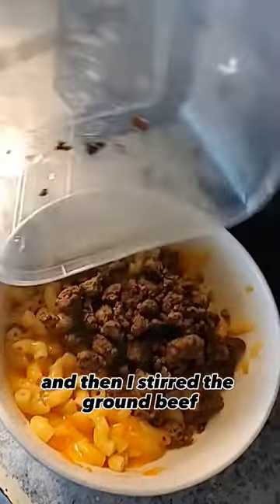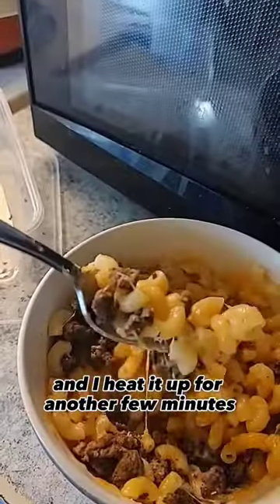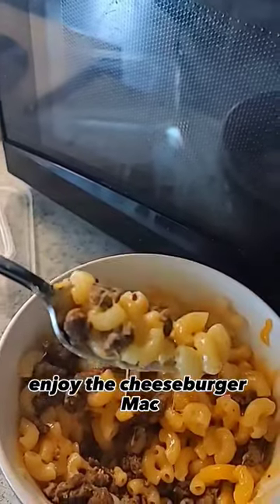I added some ground beef, then stirred the ground beef and the cheese mix all together and heat it up for another few minutes. Look at that — enjoy the cheeseburger Mac!